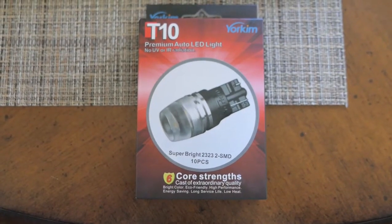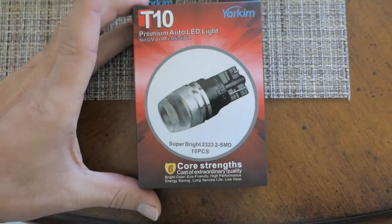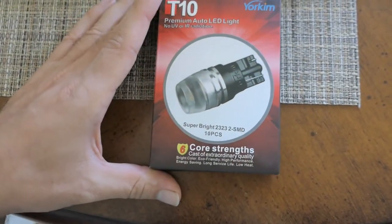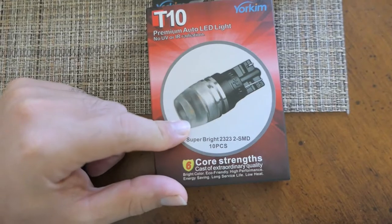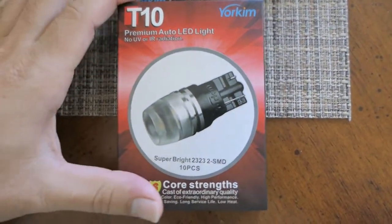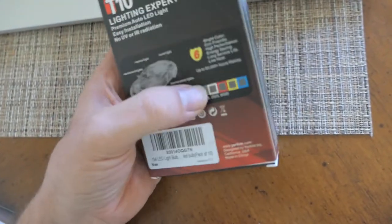Hey guys, welcome back. Today we got some LED bulbs — these are called T10. I got them on Amazon from a company I've bought from before. I like their bulbs because they're bright and more white, not that blue. These are supposed to be high-powered ones at one watt, and I'm hoping they'll be more white — the white color, hopefully.